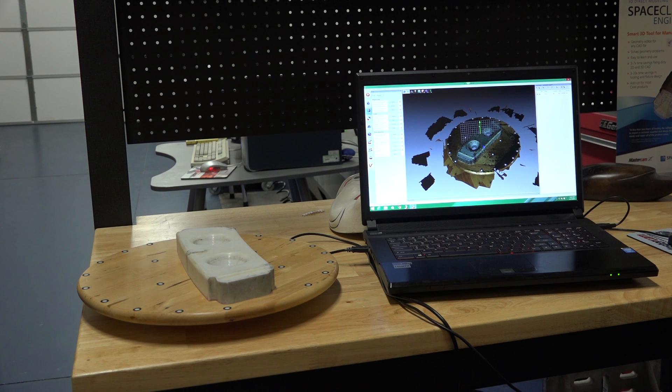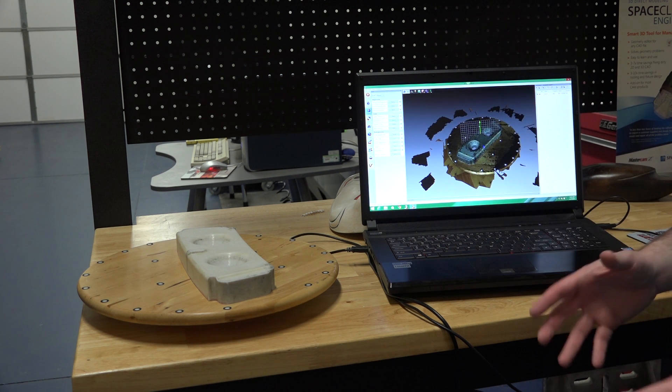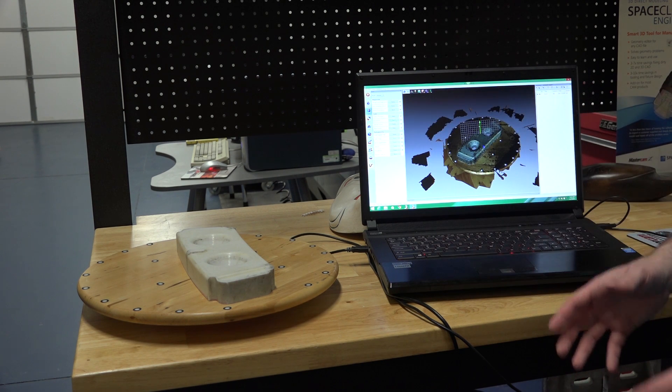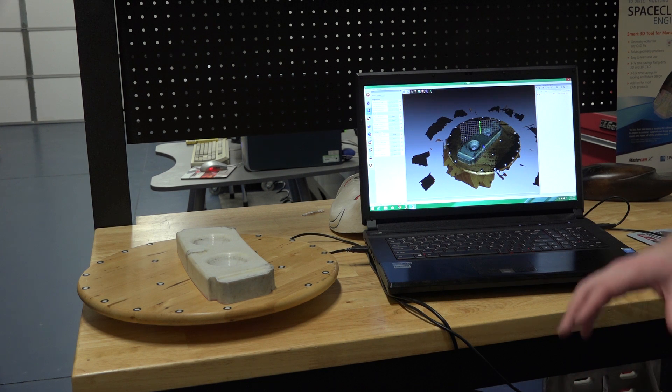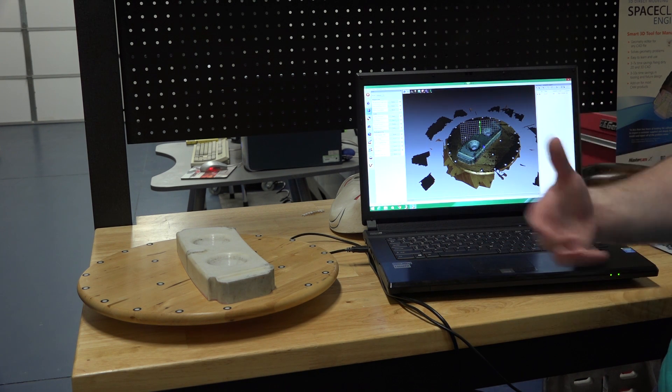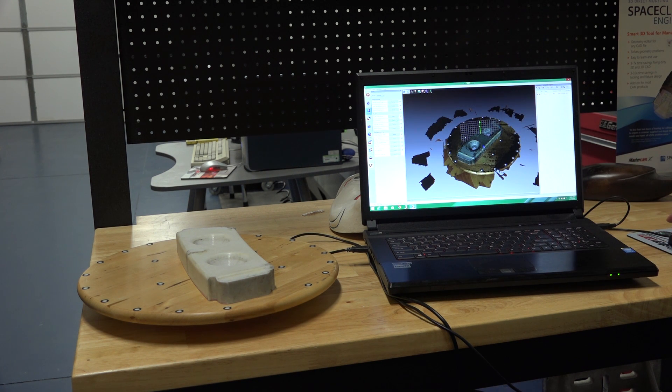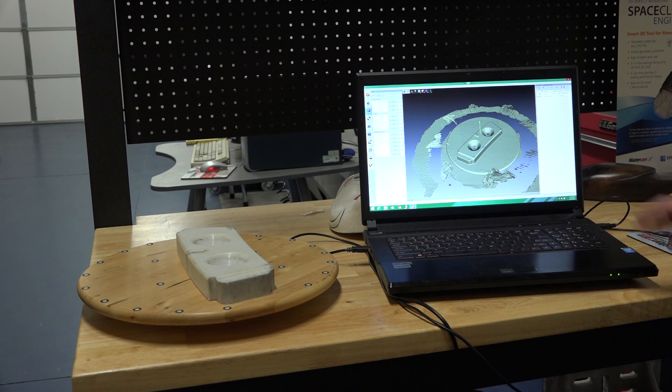It's gone through and removed that. Now I have three options: fast fusion, smooth fusion, and sharp fusion. Fast fusion is the quickest way to process a model. Smooth fusion works best on objects that are very smooth and organic, while sharp fusion works on very structured objects such as machine parts — anything with square corners or sharp edges is ideal. In this case, I'll do a fast fusion to very quickly generate a model, fusing all the scans together.